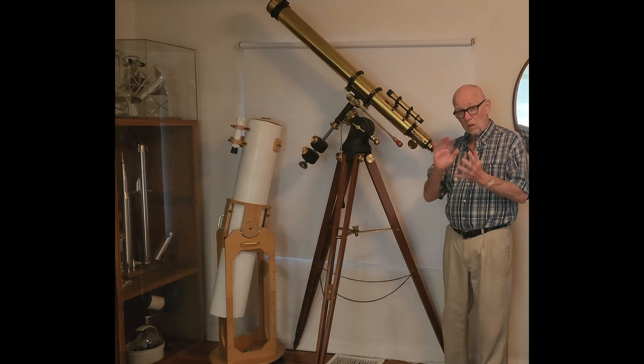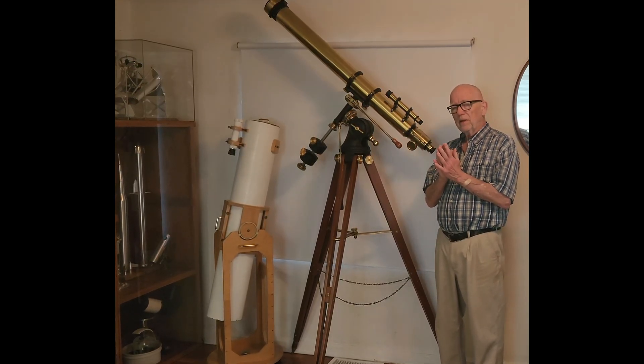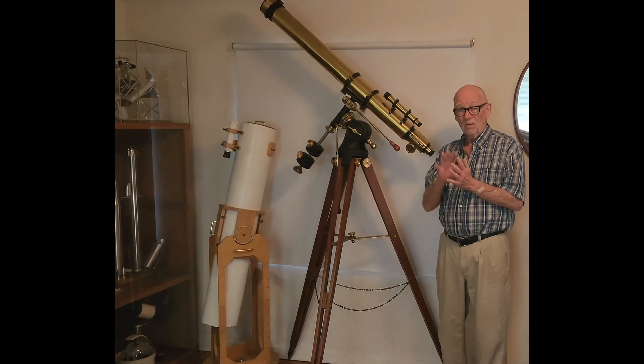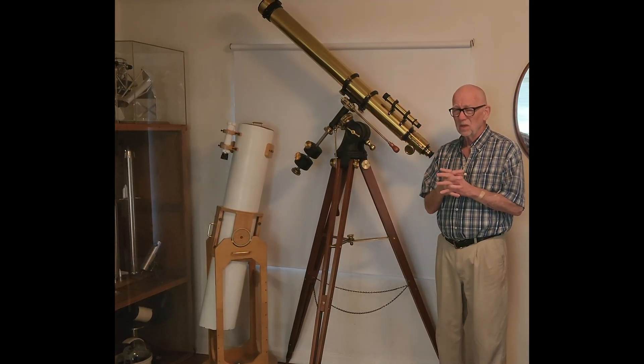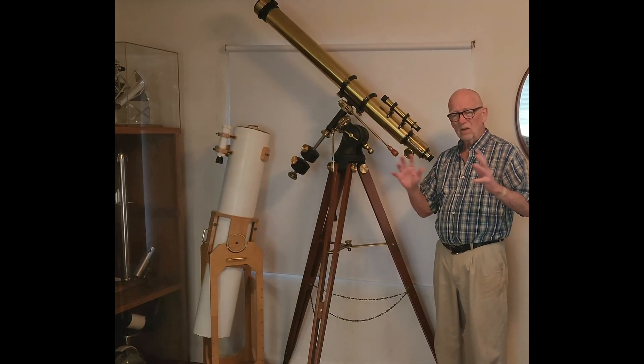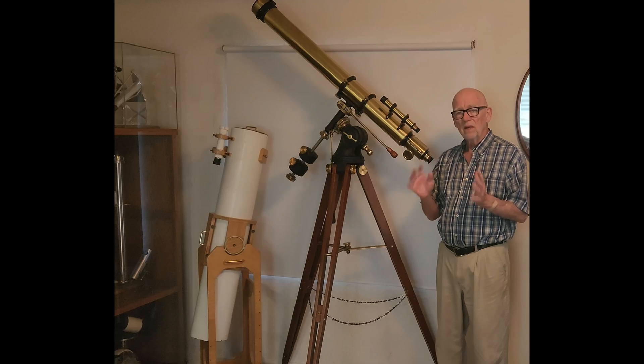About ten years ago I decided I should have a refractor to go with that. So I decided I wanted to make a refractor and make the objective. The lens is much more complicated than a mirror — there are four optical surfaces so it's a more complicated deal. I bought a kit, bought the abrasives, bought the whole thing, got all set up and made the lens.